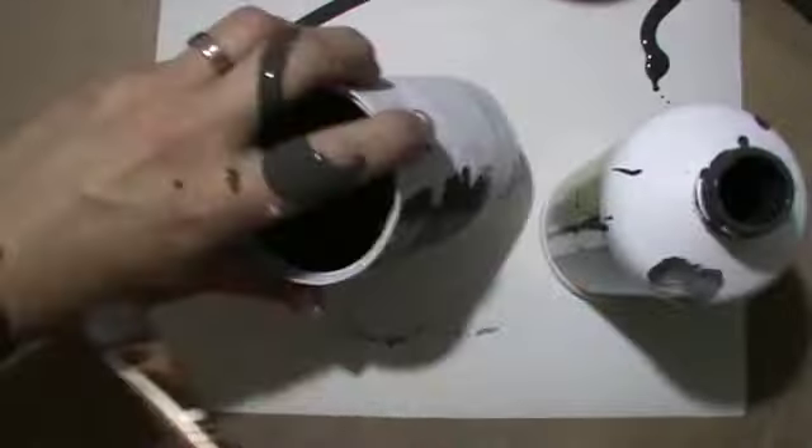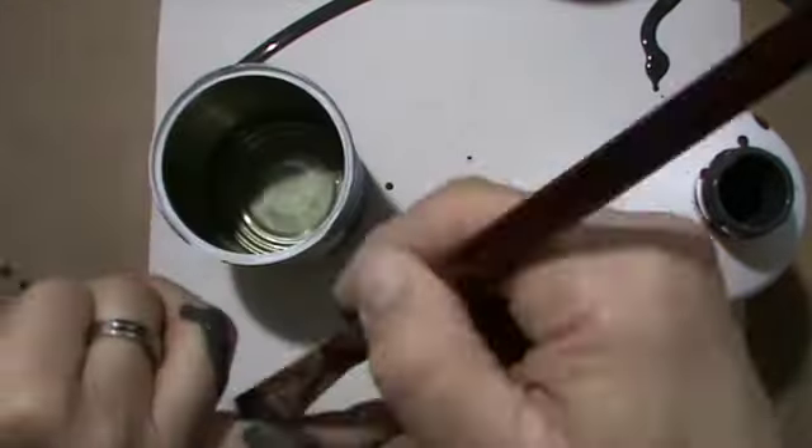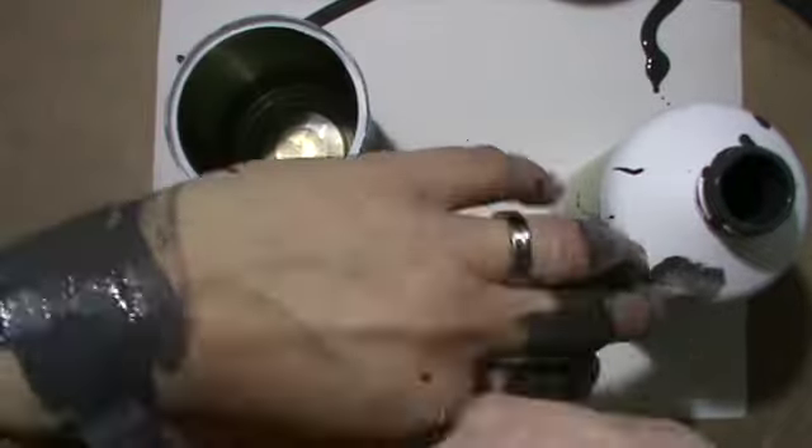So I made a whole mess here. The lid wasn't on properly and I had to shake it and that happened. It was a mess. It took me a really long time to clean that up again.